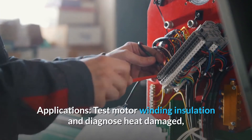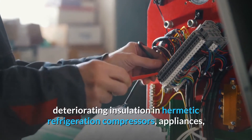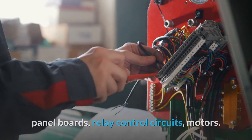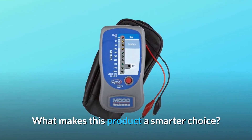Applications: test motor winding insulation and diagnose heat-damaged, deteriorating insulation in hermetic refrigeration compressors, appliances, panel boards, relay control circuits, and motors. What makes this product a smarter choice?